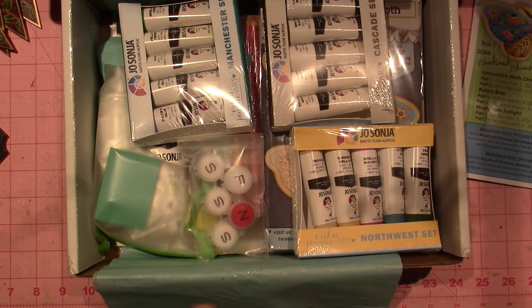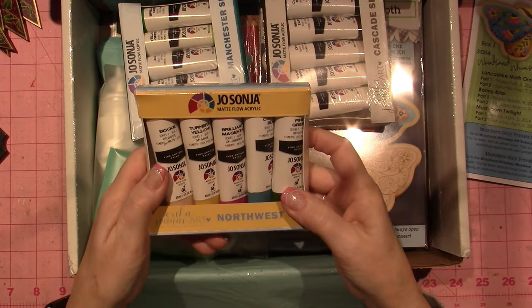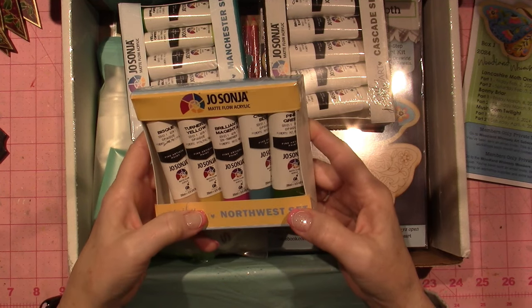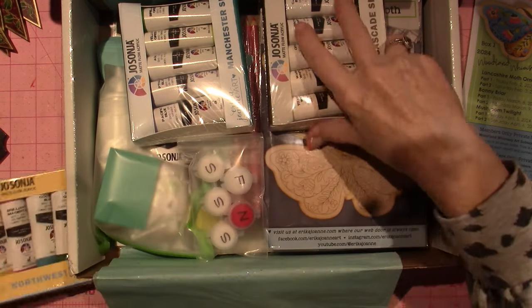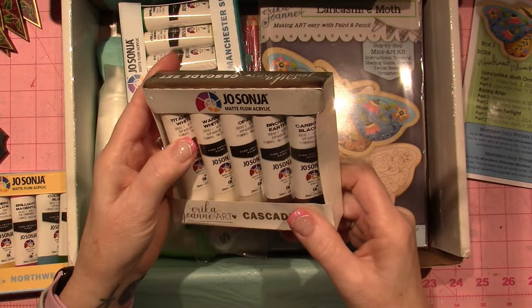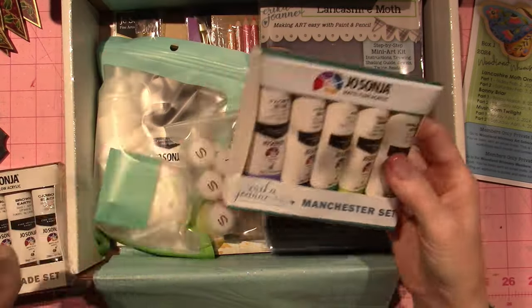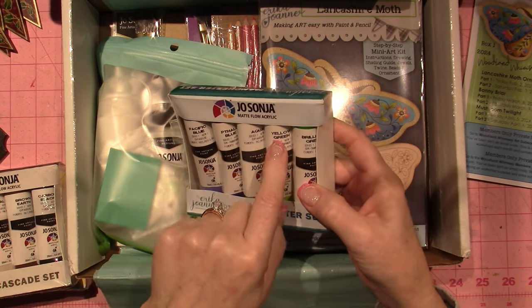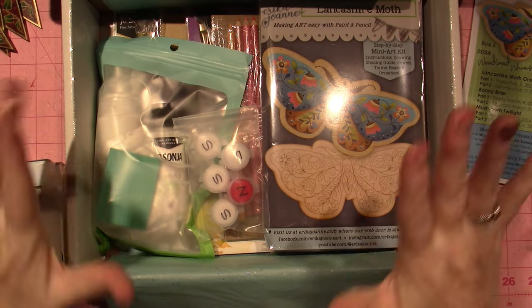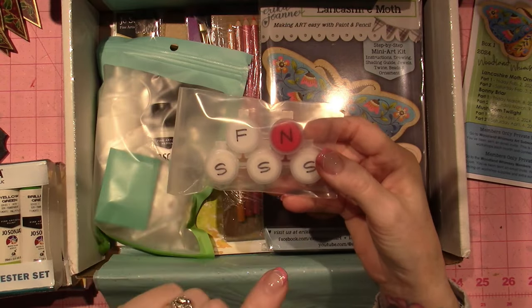There's a ton of paint. This is the Northwest Set — these are Jo Sonja matte flow acrylics. Five different colors: Bisque, Turner's Yellow, Magenta, Brilliant Magenta, Colony Blue, Pine Green, Titanium White, Warm White, Opal Brown Earth, and Carbon Black. I don't even have a lot of repeats of these. Also Pacific Blue, Phthalo Blue, Aqua, Yellow Green, and Brilliant Green.